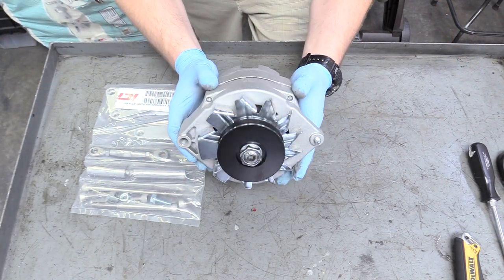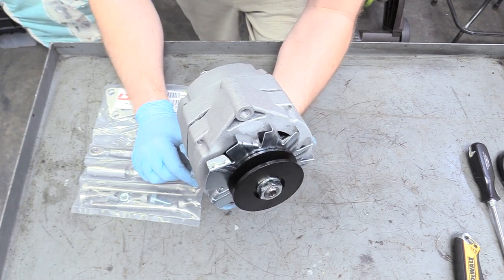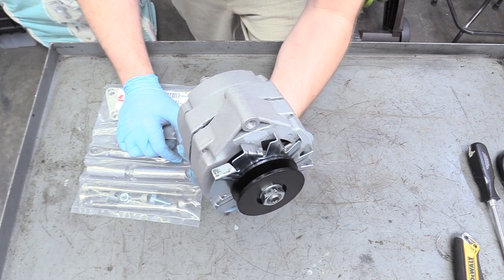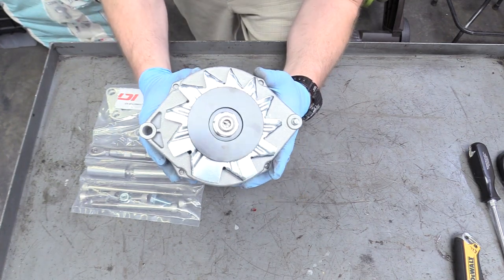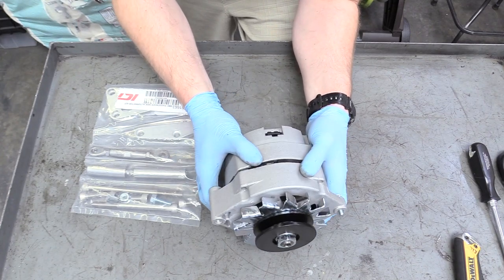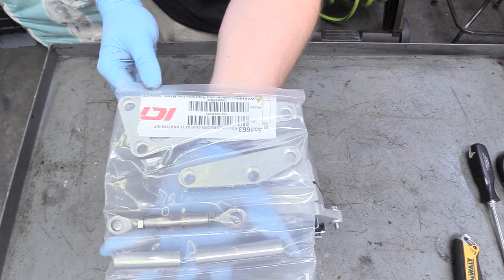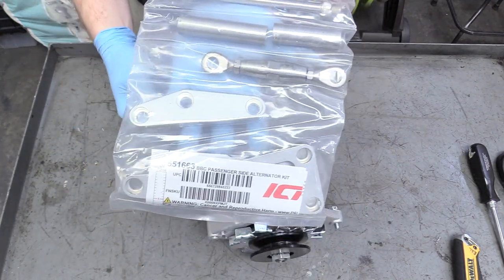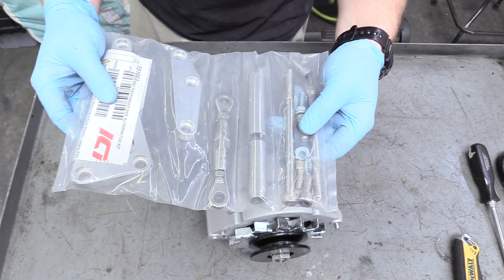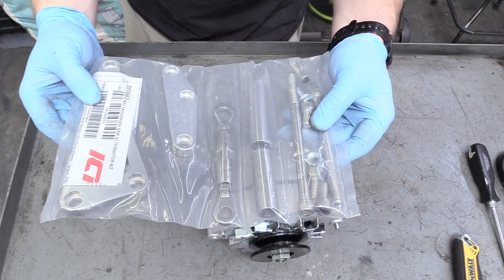So we have our alternator here. We're going to put this on — it already came with the pulley pre-installed along with our fan. This is just a 1974 big block Chevy alternator. You can find them on Rock Auto, Summit Racing, or even Amazon. They're super common and pretty essential for making your car run — that is our charging system handled. The next thing we'll talk about is our mounting bracketry. This company called ICT makes this — link down below in the description. It's basically a really trick bracket system for a long water pump on the passenger side, for both the alternator and power steering pump.